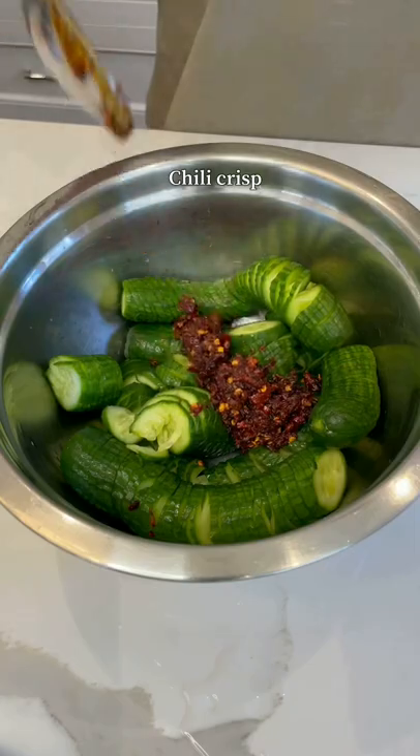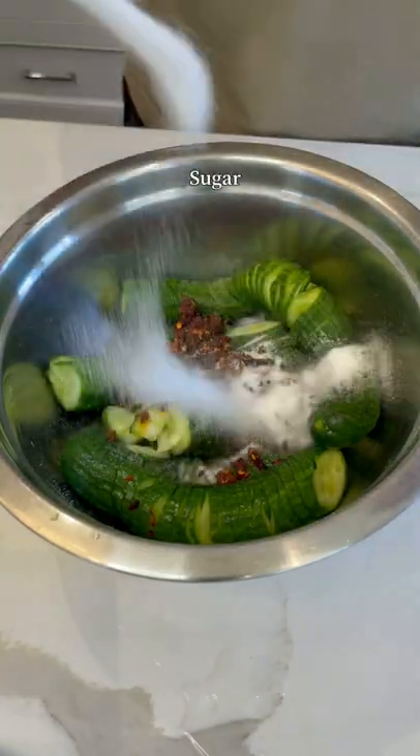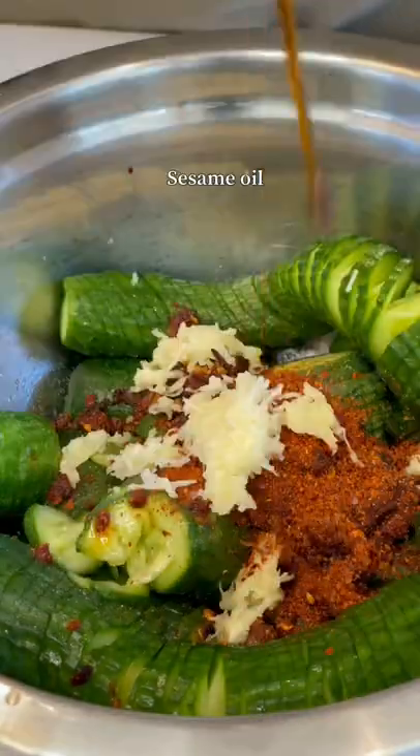Chili crisp, rice vinegar, sugar, Korean chili flakes, garlic, and sesame oil.